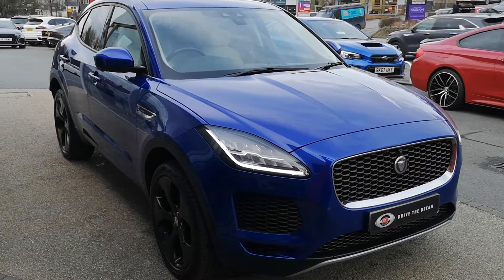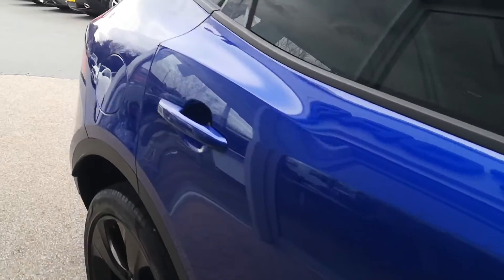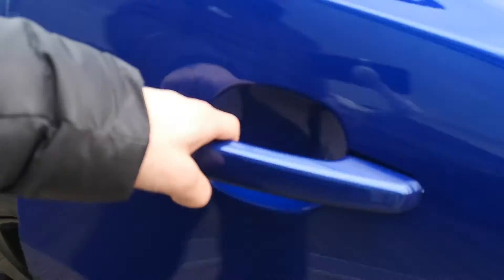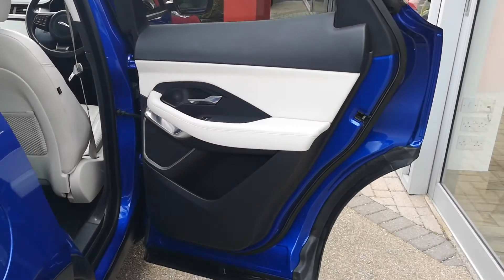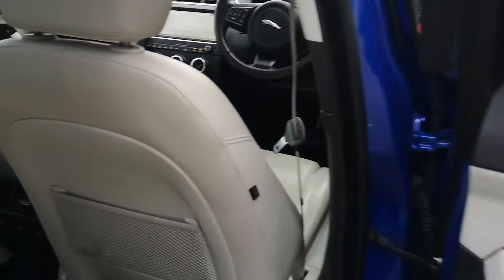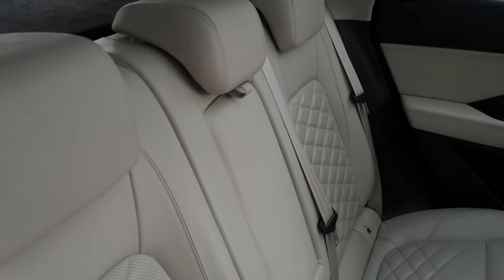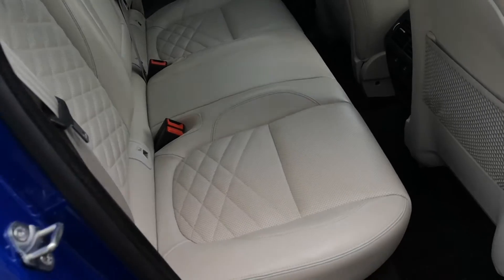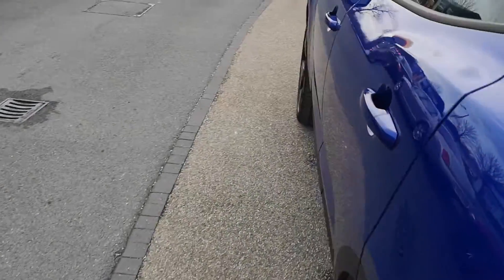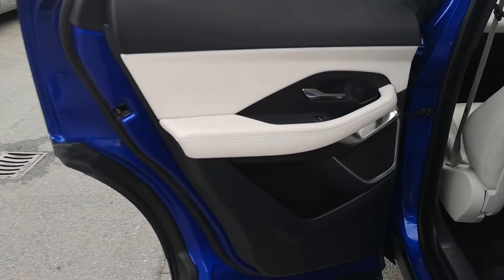So here we go — light oyster leather, a really striking interior colour. Rear isofix and those rear seats with that lovely diamond pattern stitch. You can see this leather is in really good condition. It's obviously going to be a tricky one to keep clean being a lighter colour, but the previous owner has clearly looked after this car very well. It's looking really neat and tidy — that leather looks great.